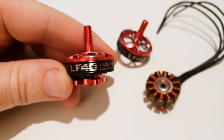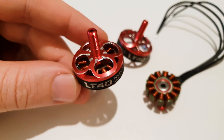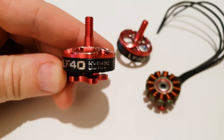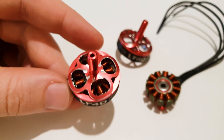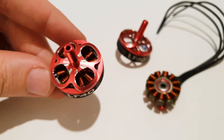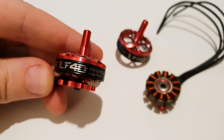G'day everyone. Today I'm going to be reviewing these LF40 2450kV motors. They've been generously provided by T-Motor for me to review. They're a 2305 size stator. I'm going to trim the wires, get them installed on a quad, take them for a fly. I'll share a few more specs and give my thoughts on them as well. Let's check them out.